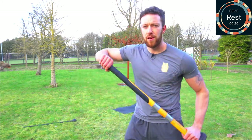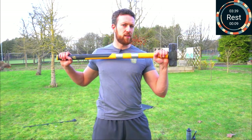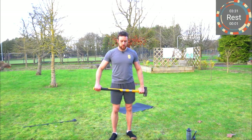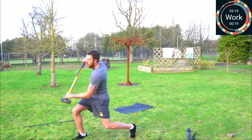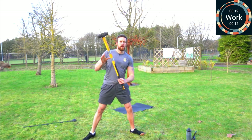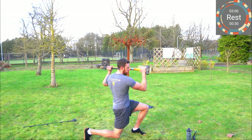Next up: the uppercut lunges. Remember the uppercut — keep that elbow bent, get the arm in. We want to finish with the mace or sledgehammer head around about the top of your chest. In five, away we go — opposite leg to the hand that the head is in. If you want, we can add a switch in there to take it up a level. And rest.